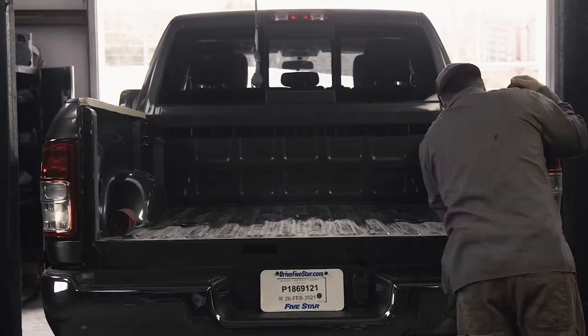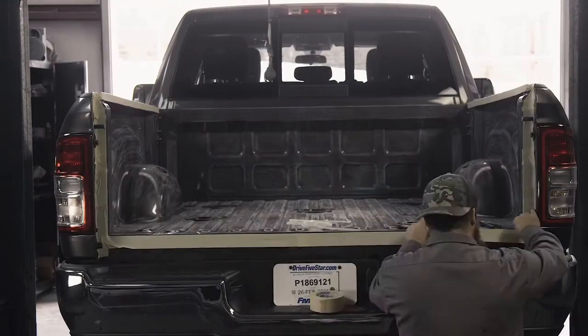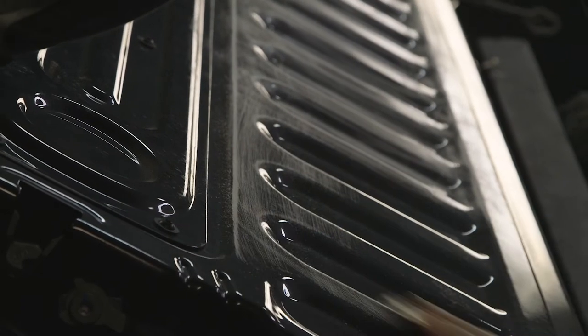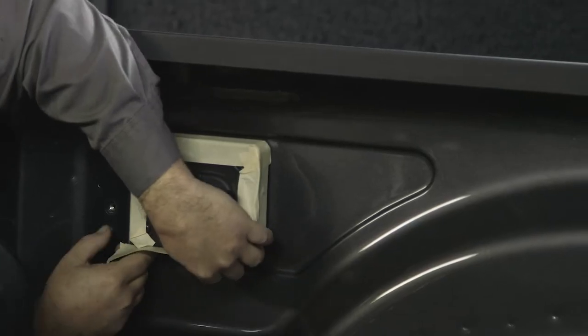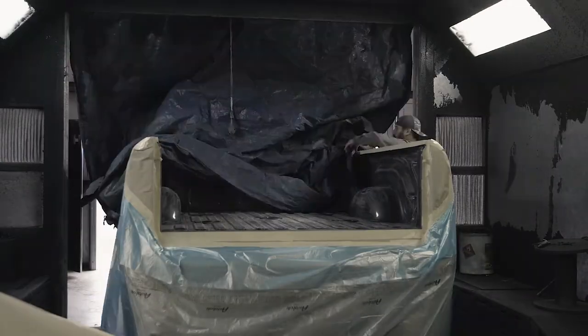Spray-in bed liner is all about the prep work. I've done spray-in bed liner for several years now. If the prep work's not done correctly, then the bed liner's not going to hold right. Over time, if you put something in your bed and it's not prepped right, it will start chipping.